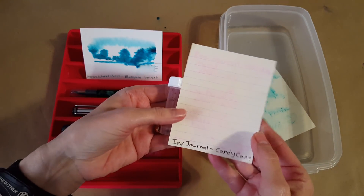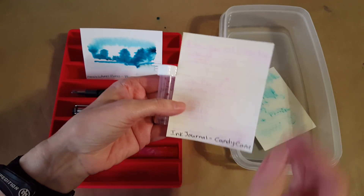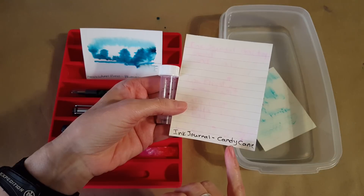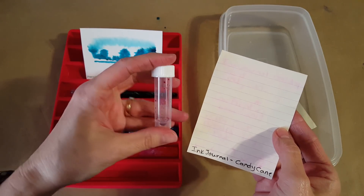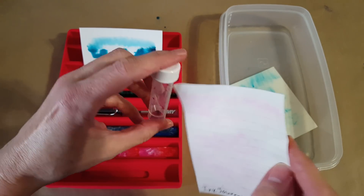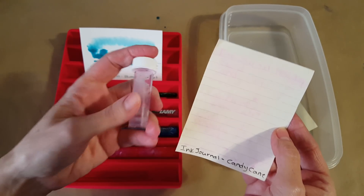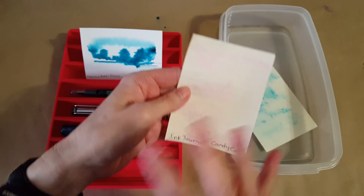Just a quick mini report: right before Christmas we finished up the ink journal ink flight for December and this is the result of Ink Journals' holiday blend Candy Cane. The result was I ended up liking that ink so much that I continued writing with it and it's gone — I mean I guess I could get a paintbrush in there. So it was excellent ink, I loved it.